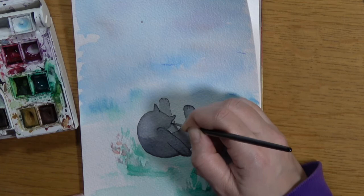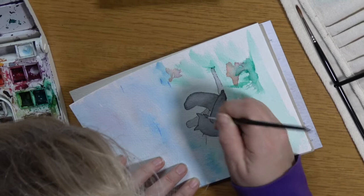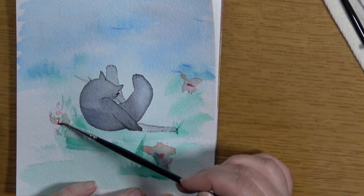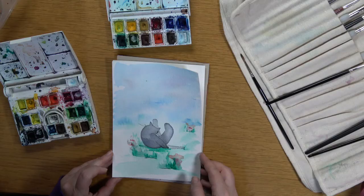I'm just outlining Munchie a little bit, and because he's facing away from me I've got a little eyelash there and some sneaky whiskers poking through. I hope you've enjoyed this painting tutorial — if you have, please give me a like and subscribe for new and upcoming tutorials, thanks!